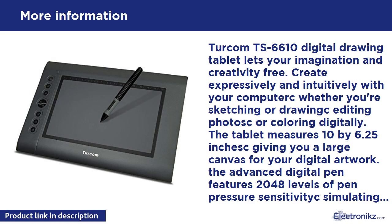Varying the pressure of the pen against the tablet creates variations in line width and opacity. Eight express buttons and customizable 16 functional keys allow you to efficiently use common functions and commands — work faster and smarter with frequently used commands. Specifications: active area 10x6.25 inches, resolution 4000 LPI, report rate 220 RPS.